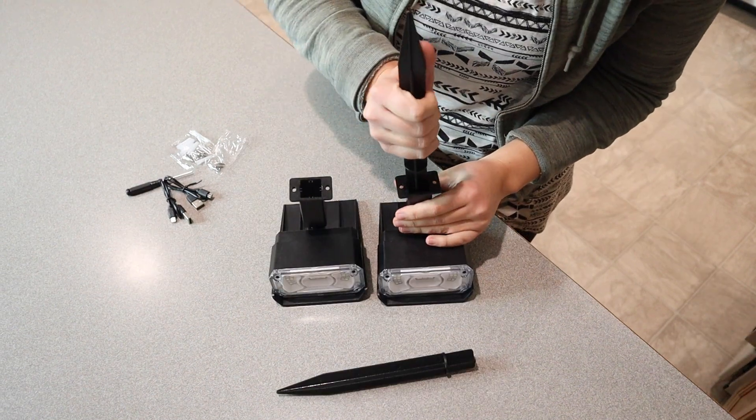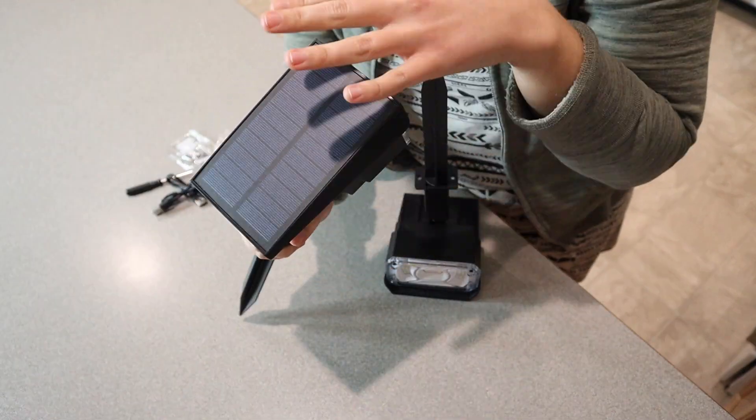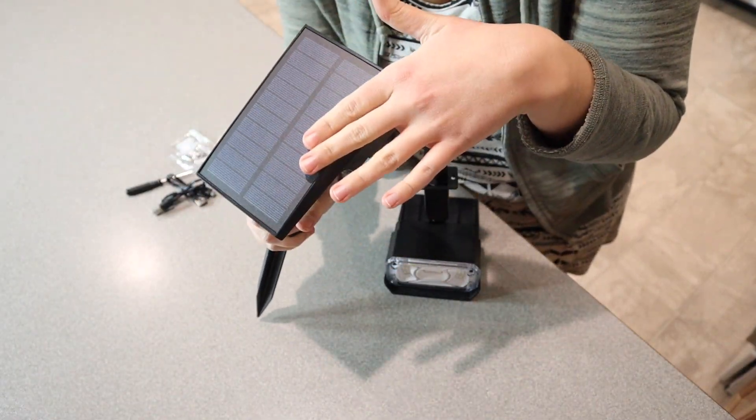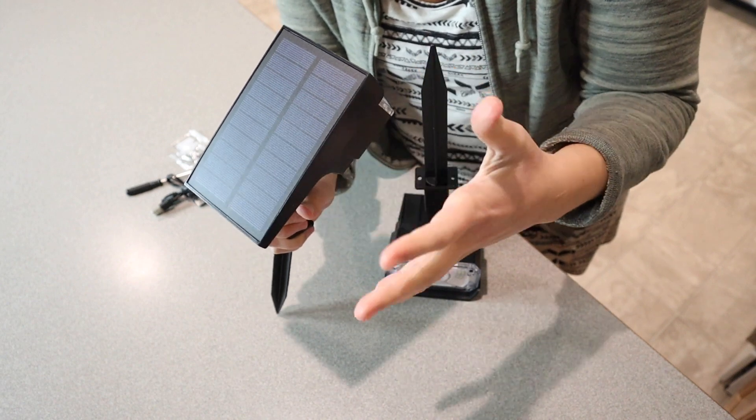All right, I have these pieces all together. I'm just going to put this stake right in here. But if you do have these in a good position so that the sun is getting on this panel right here, this is going to be able to charge up enough during the day, even on a semi-cloudy day.